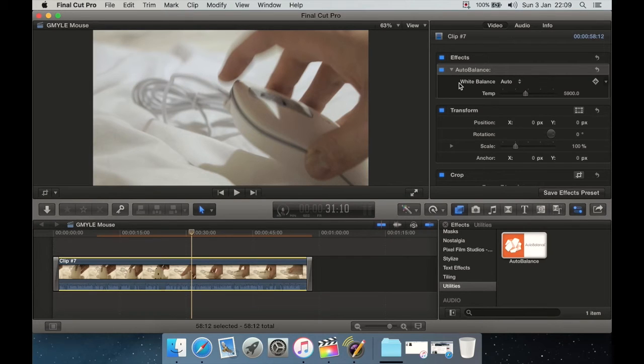If you want a little bit more control, we have a White Balance option here. You can have it on Auto, which is what it defaulted to and worked absolutely perfectly for this clip. Or you can select Manual and use a temperature slider, or double-click and type in a value. In Final Cut you can also drag up and down to adjust the slider with your mouse. But let's go back to Auto.